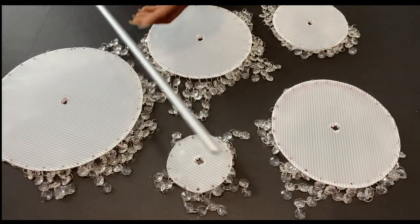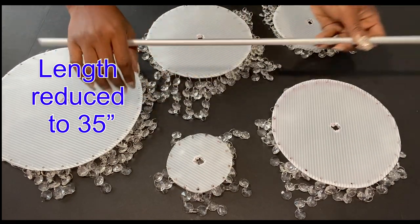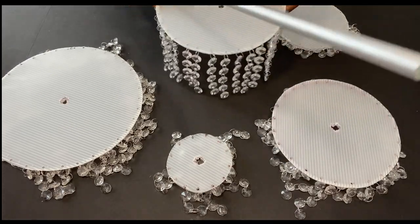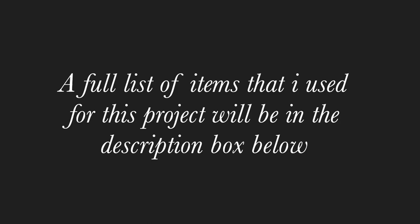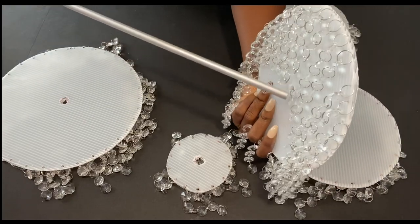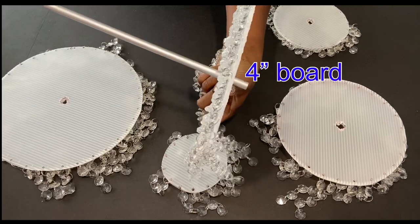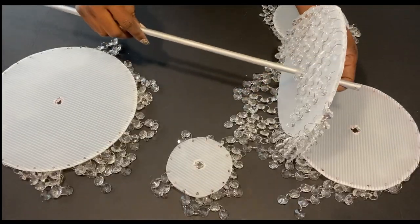I actually reduced the length of the dowel for this project. After the first one goes in, I'm going to be making something like a stopper using twine and hot glue.